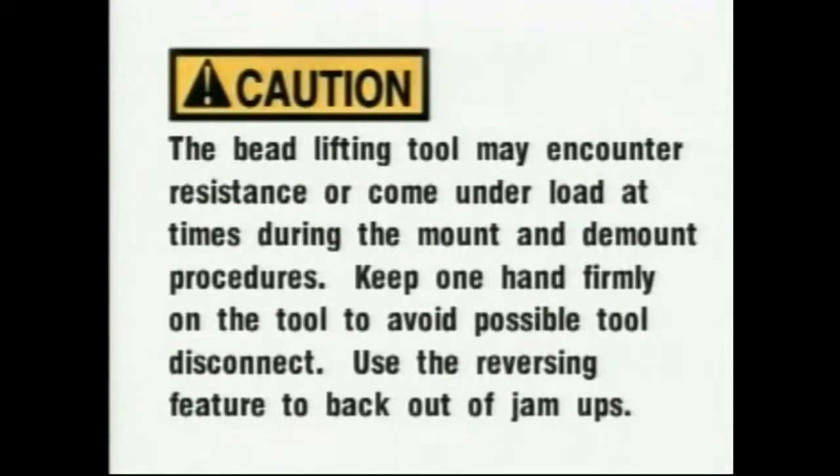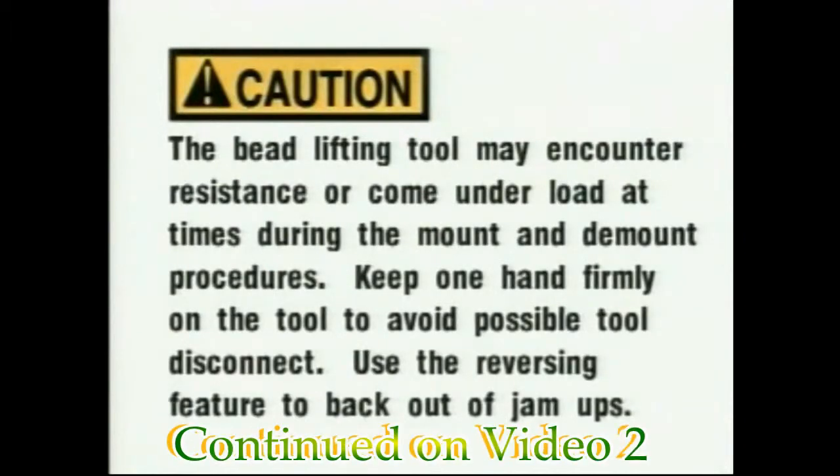Caution: The bead lifting tool may encounter resistance or come under load at times during the mount and demount procedures. Keep one hand firmly on the tool to avoid possible tool disconnect. Use the reversing feature to back out of jam-ups.